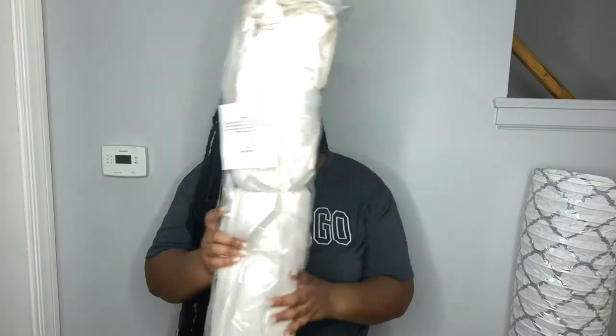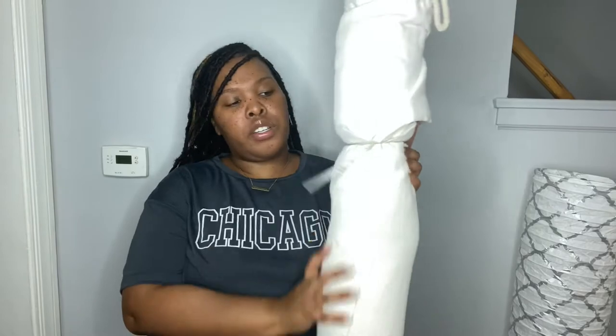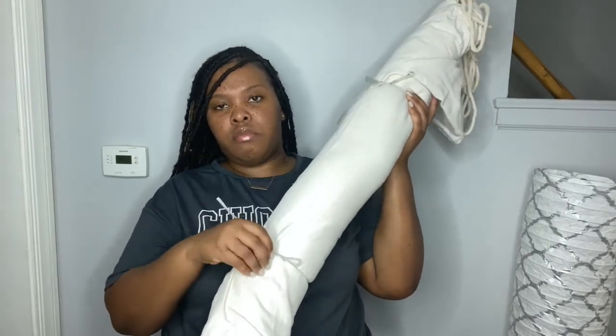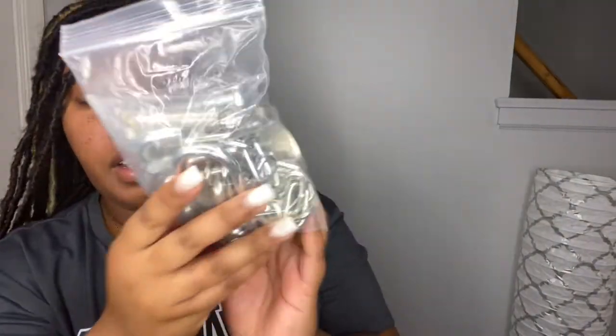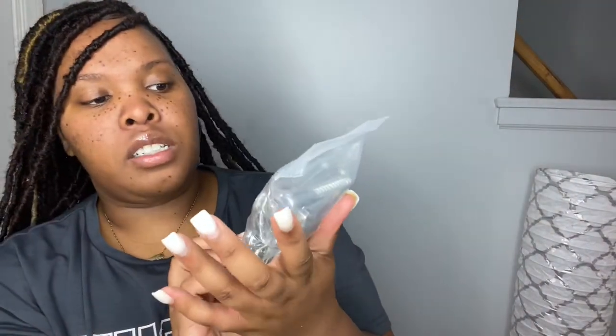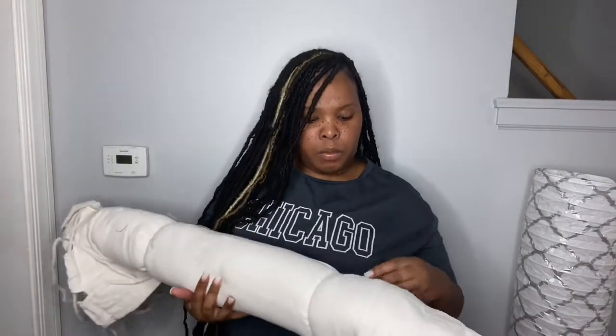Obviously this has to be the chair — it comes secured like this and you just pull these to unravel it. Let's see what else is in the box. These are the tools that come with it, and I believe this is everything that will help keep the chair secure so you don't bust your butt — so this is important.